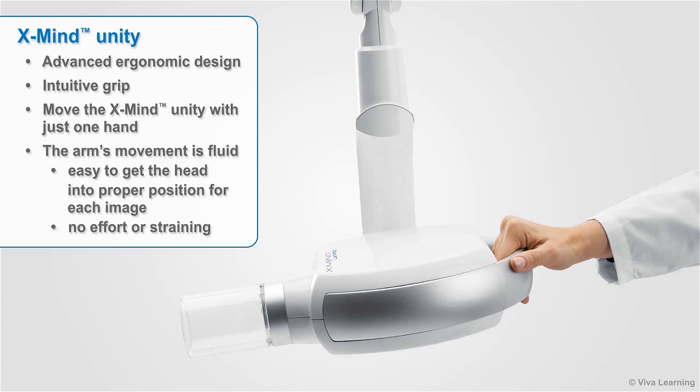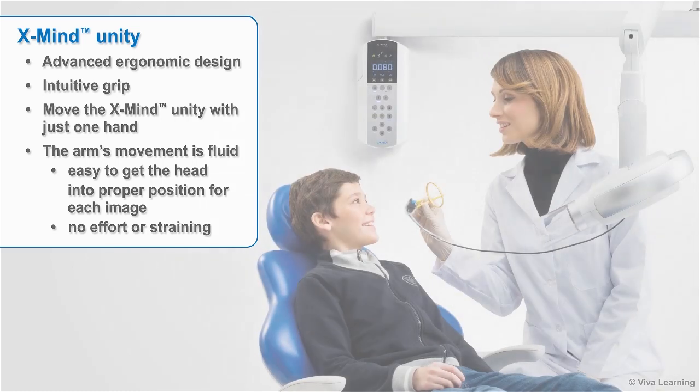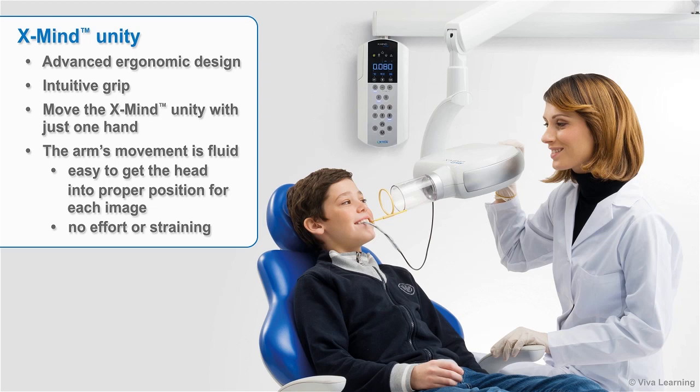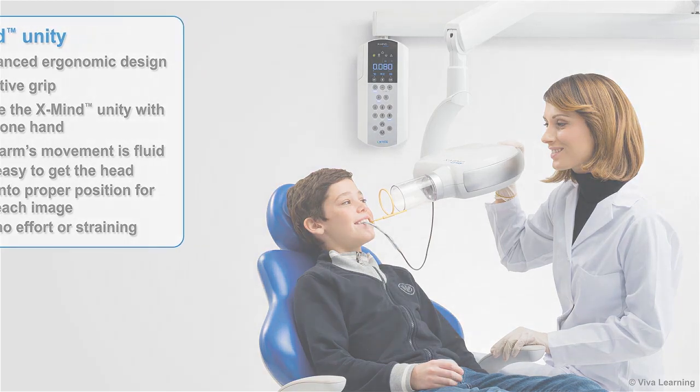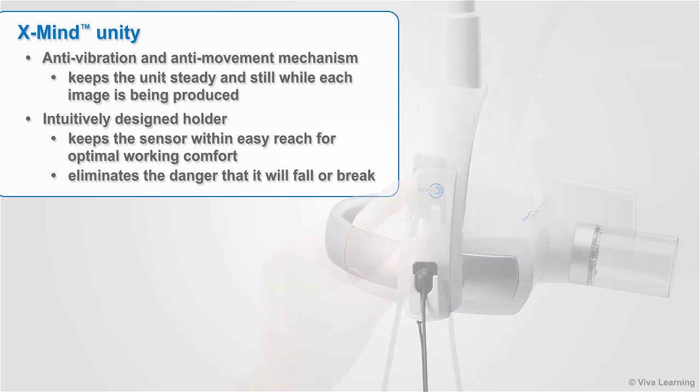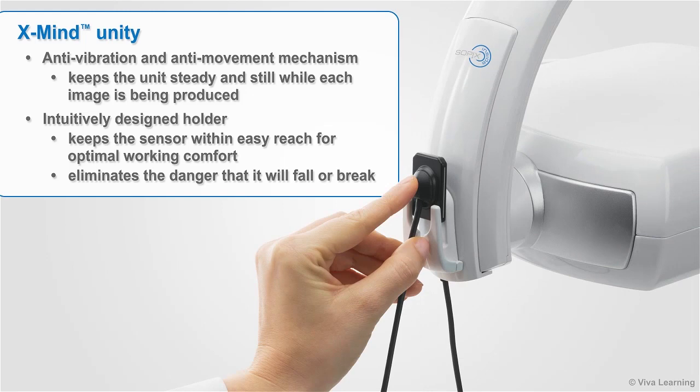The XMIND Unity features an advanced ergonomic design and intuitive grip. Your staff members will be able to move the XMIND Unity with just one hand. The arm's movement is fluid, making it easy to get the head into proper position for each image without any effort or straining. XMIND Unity was also designed with an anti-vibration and anti-movement mechanism that keeps the unit steady while each image is being produced. The intuitively designed holder keeps the sensor within easy reach for optimal working comfort while eliminating the danger that it will fall or break.